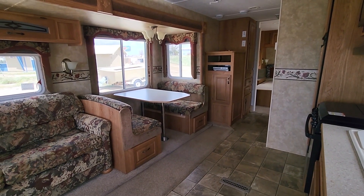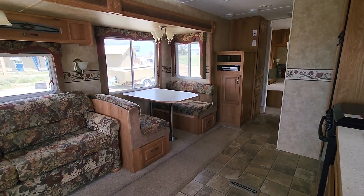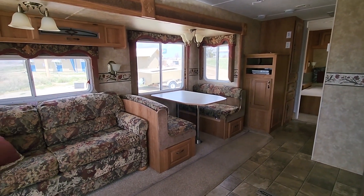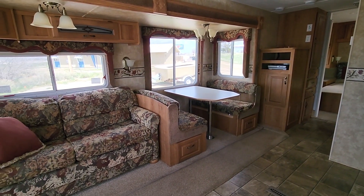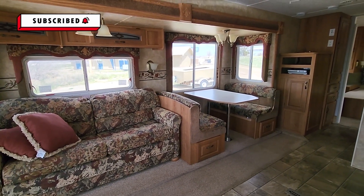Hi, I'm Beth, and welcome to my channel, Born to be a Nomad, where I am documenting my journey to living full-time in an RV. If that sounds like something you'd be interested in, please go ahead and hit that subscribe button.